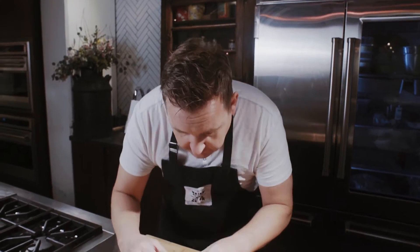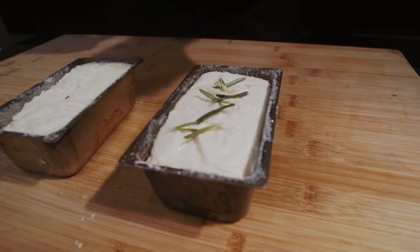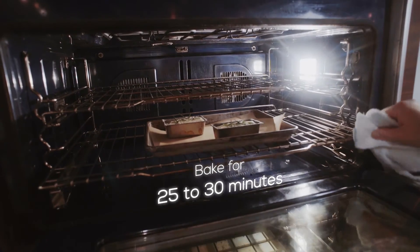Tap it down so everything gets into those corners and it rises evenly. Part of your work in the kitchen is always remembering that you need the oven preheated — it's at 325. Do that before you start the cakes and then it's done and ready to go.